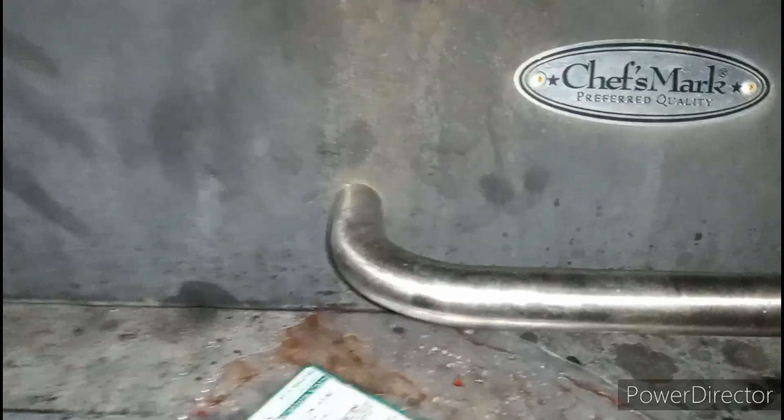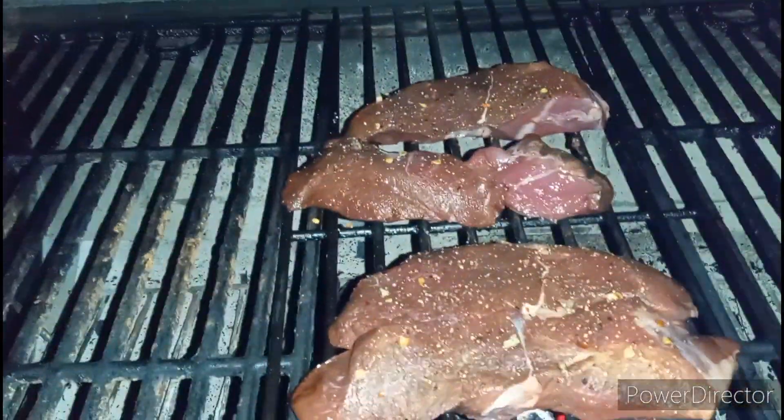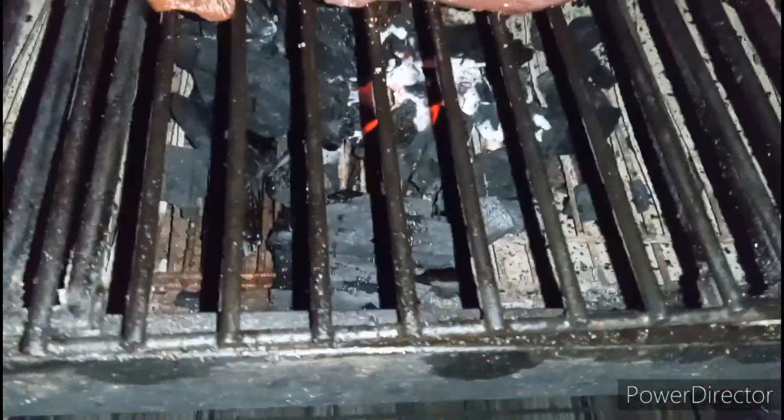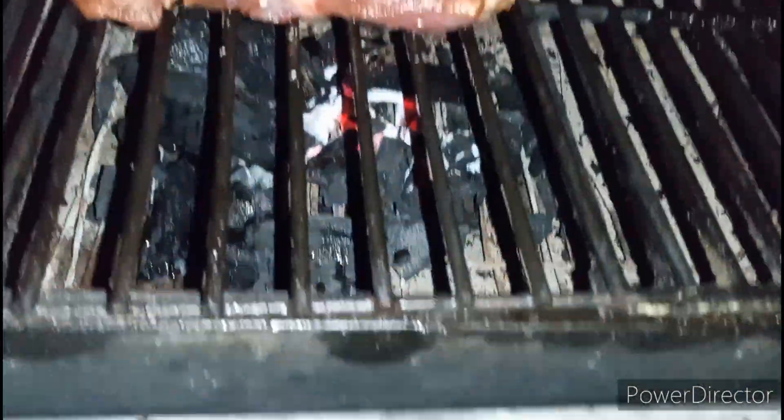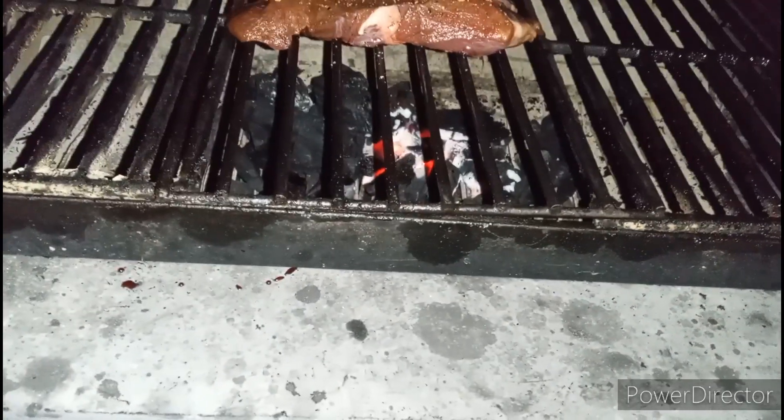We'll let them cook for a while and I'll bring you back when they're cooked. Yeah, they're gonna be on there a little while. We got the coals starting to do real good down there for the most part, right over top of them, so that's good.